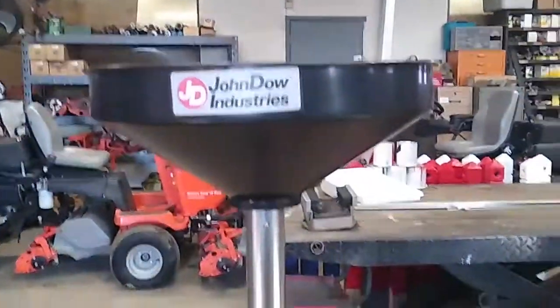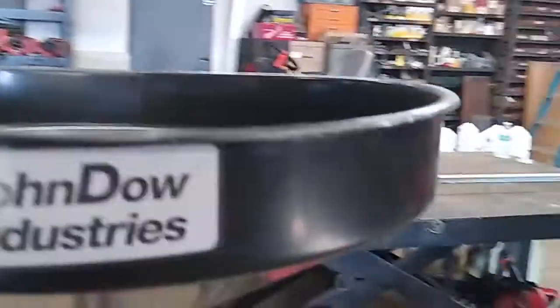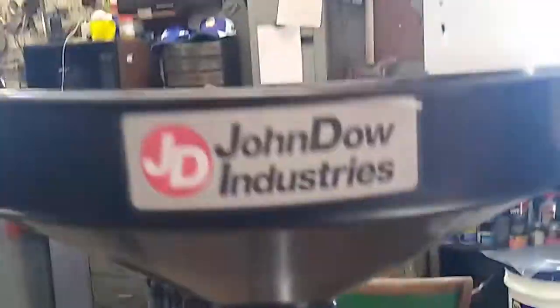Here's what it looks like set up — real handy for the shop. Fill it up with oil, wheel it around, you can adjust it up and down. Slide it up, slide it down. Pretty cool little setup. This is what it looks like after it's set up.